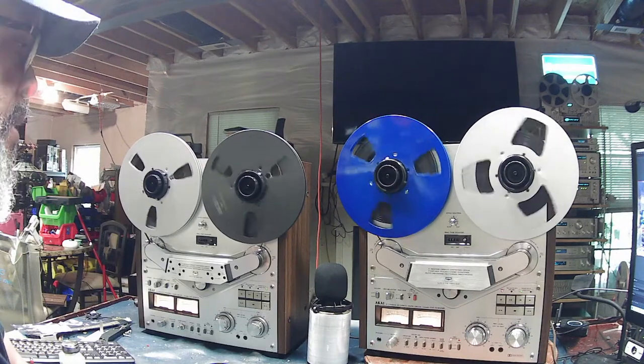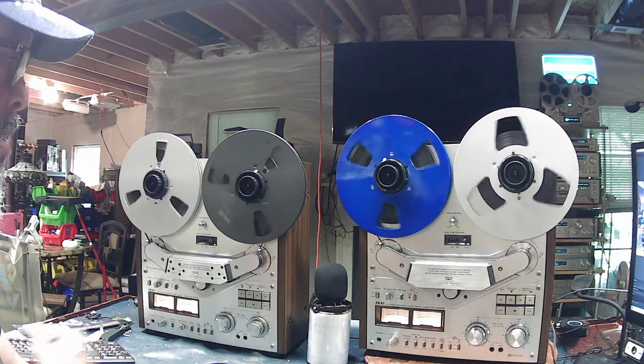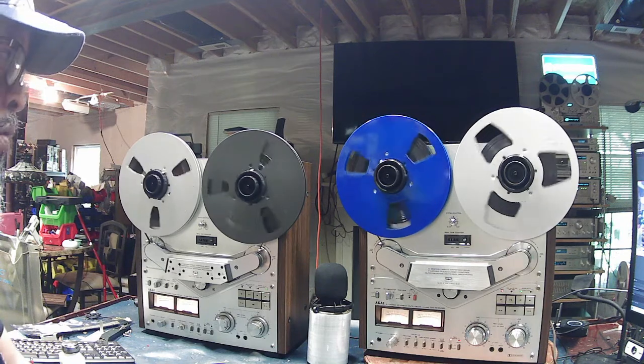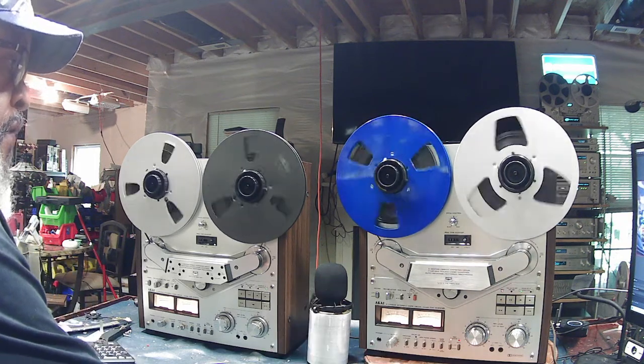Hello friends, thanks for tuning in. I'm Big Matt and today we're going to be taking another look at the Akai GX635DB. I'd mentioned in the last video I had a few items I needed to address on this machine — those issues have been resolved. Right now we're recording from an Akai GX635D. The difference in the two machines is the one on the right has Dolby noise reduction and the one on the left doesn't, but outside of that they're nearly identical.